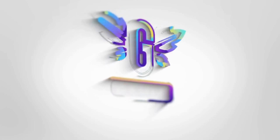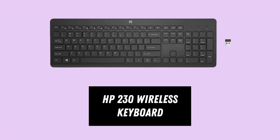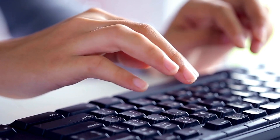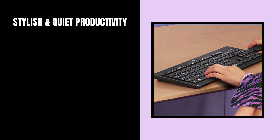Welcome to our review of the HP 230 Wireless Keyboard. Today, we'll explore the top features of this versatile keyboard, designed to enhance your typing experience with stylish and quiet productivity.